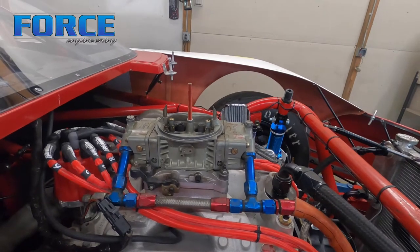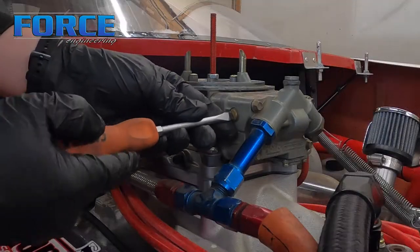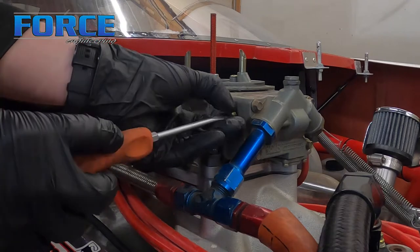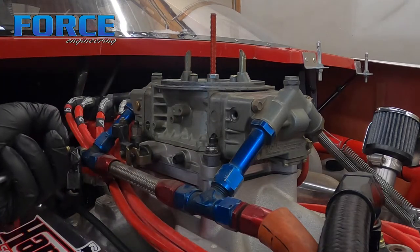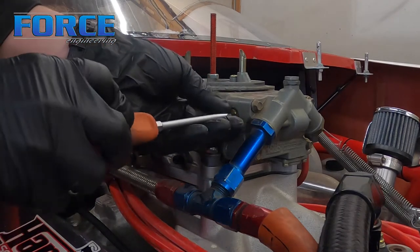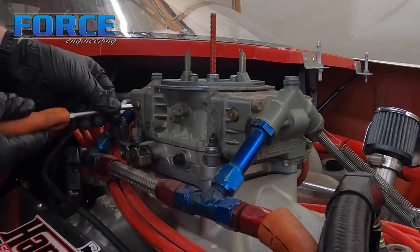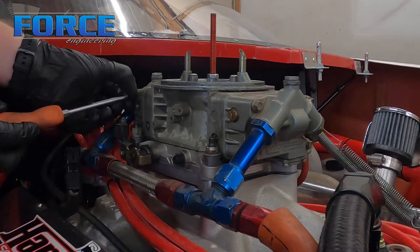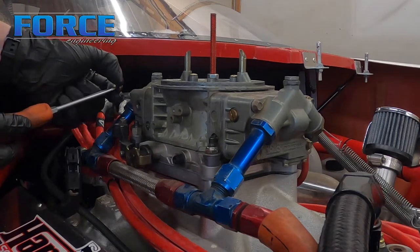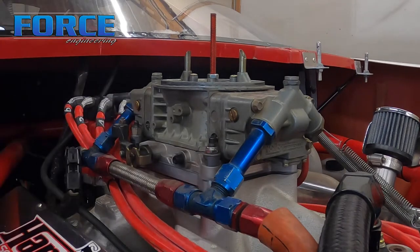I'm going to pull these sight plugs and see where we're at for now, then I'll fire it up and adjust the float level. You can see it's just coming out of there just a little bit — that looks good for the first start for the front one. We need to check these with them running, so I'm just going to do a quick check to make sure they're not a mile off. Yeah, they both look pretty close. I'm going to fire it up and we'll check them again with it running.